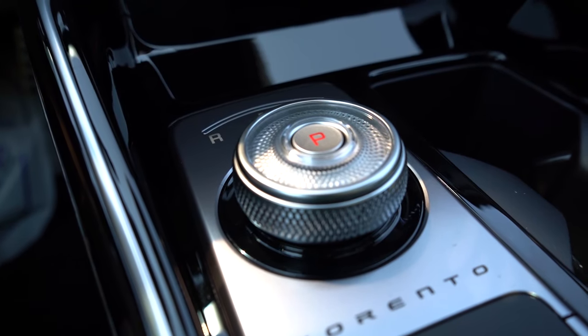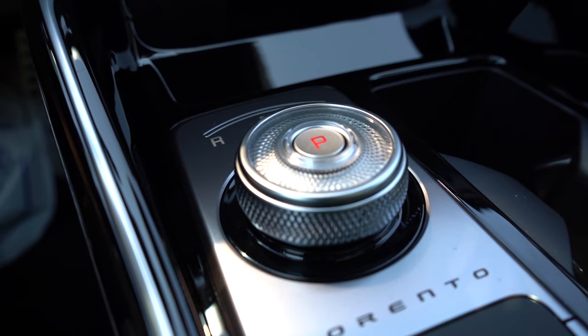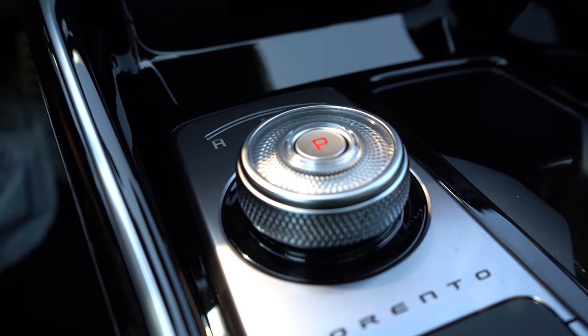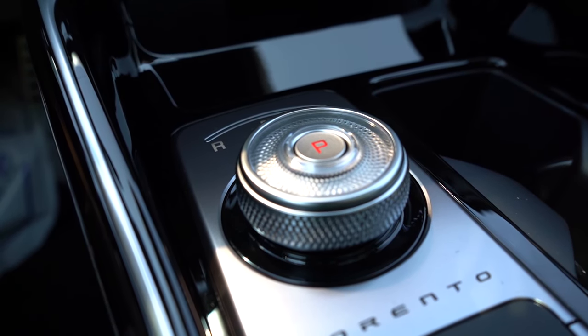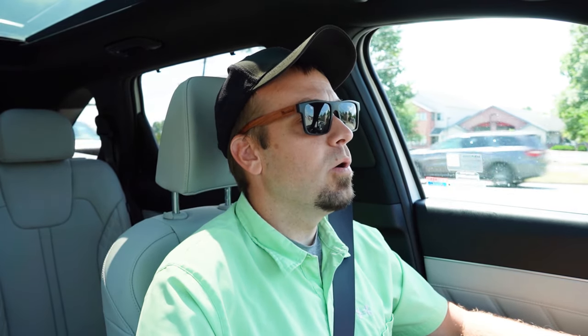You turn it to the right to put it in drive, left for reverse, and the center P button puts it in park. It's such a high-quality shifter — it reminds me of the Orb shifter by Volvo. It's a really cool look. I wasn't expecting to see that. Anyhow, let's go ahead and put this thing to the test.